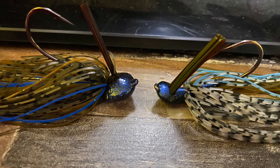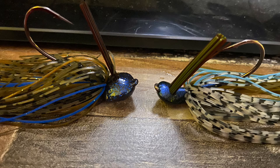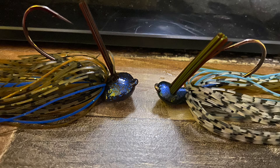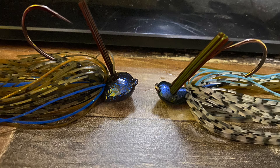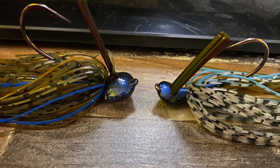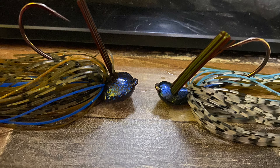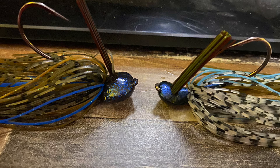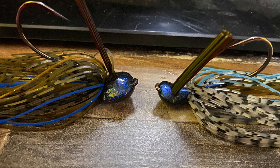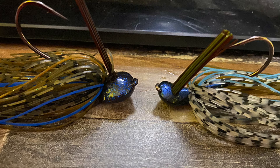On the Grid Iron, right below the head the skirt is right there. On the Juicy Jig, there's the weed guard, then a big chunk of the head, then the skirt — so skirt placement is noticeably different. The hooks also look a little different. And the way the jig sits: the Grid Iron sits up like a predator in the water, while the Juicy Jig just sits on the bottom like a normal jig. That's pretty much the key differences.